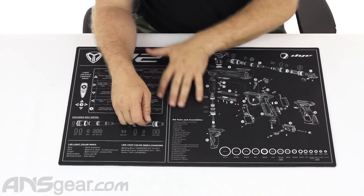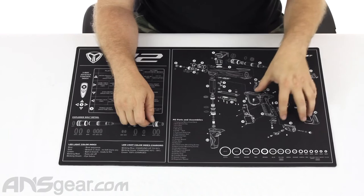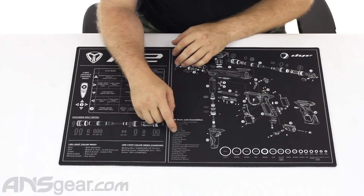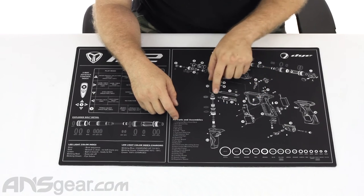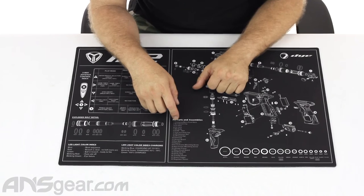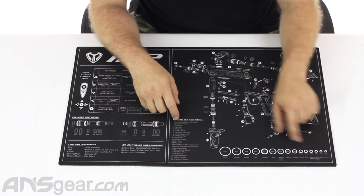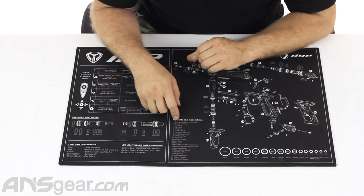Over on this side we have a complete exploded view of the gun with some basic parts and sections labeled. They're not going to label each individual o-ring, each individual screw, or each little piece in the exploded view — it's just very basic knowledge sections, plus an o-ring chart where you can lay an o-ring down on top of it and it'll tell you what size that o-ring is.